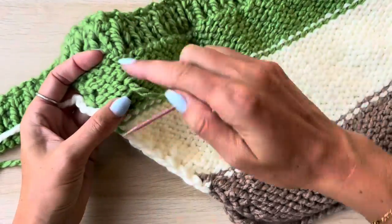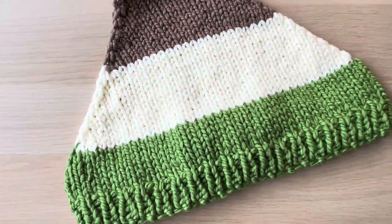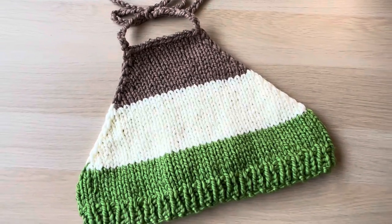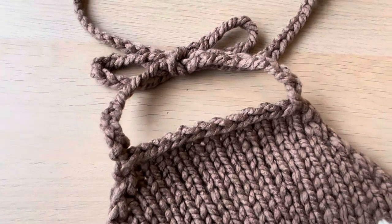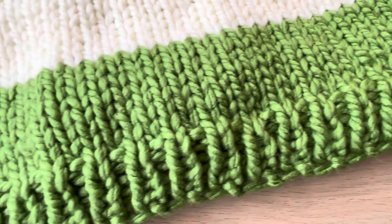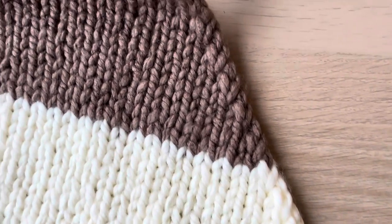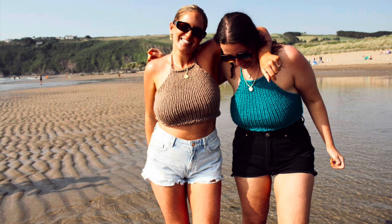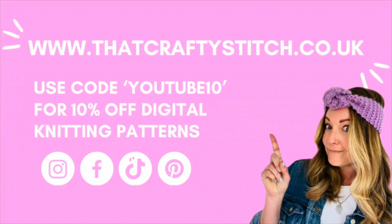Go ahead and weave in the rest of your ends and trim them all off, then your top is ready to wear. And there you have it, your own completed knitted halter neck top! I hope you've enjoyed this tutorial - please give it a thumbs up and share with your friends. Drop a comment below and tell me what you think, and I'd love to see pictures and videos of you knitting your own crop tops and halter neck tops - tag me on Instagram, TikTok, Facebook, and Pinterest. Don't forget to check out my website thatcraftystitch.co.uk for beginner knit kits and super chunky yarn, and use code YOUTUBE10 for 10% off digital knitting patterns. See you soon!